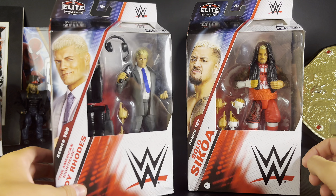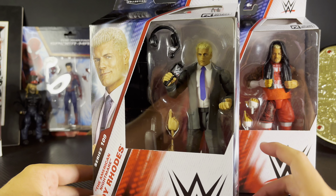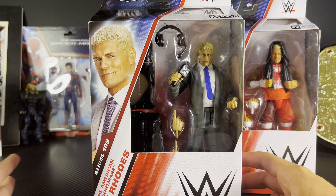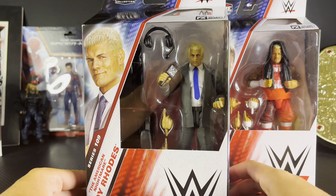The reason I have these two together is by the time I post this video they should have their match done at SummerSlam for the WWE Undisputed title, so y'all will know who won by then, but at the time of filming this video I do not. It is the Wednesday before SummerSlam, so of course I do not know who has won, but since they have a match together I've decided just to put them in a video together.